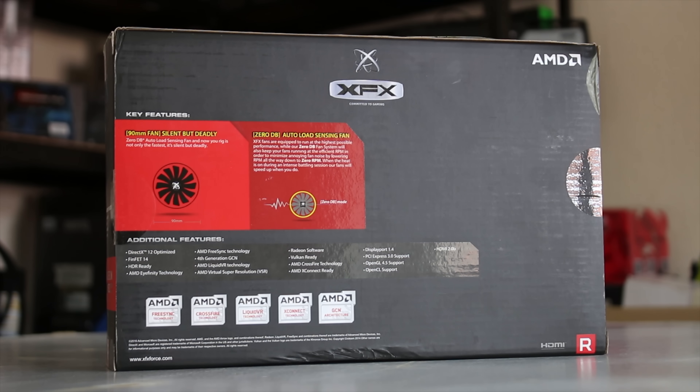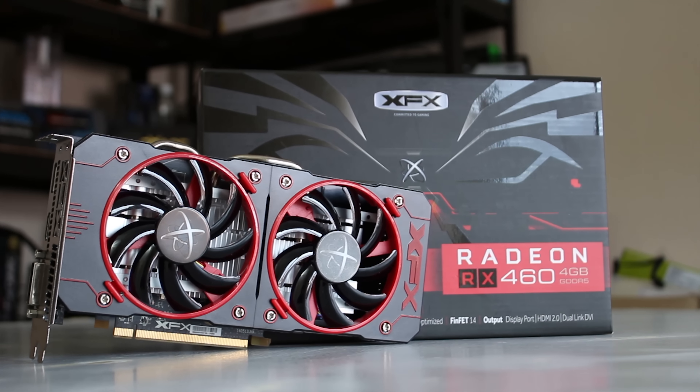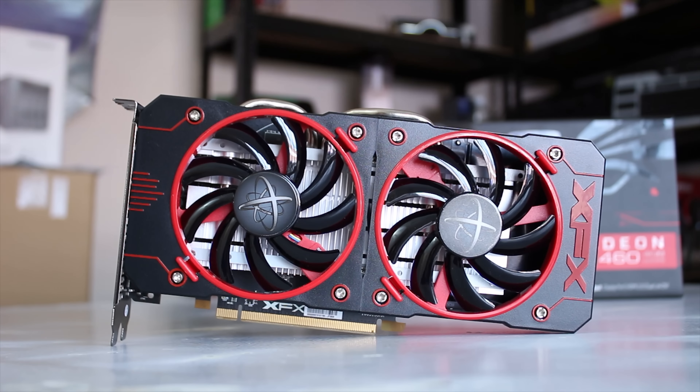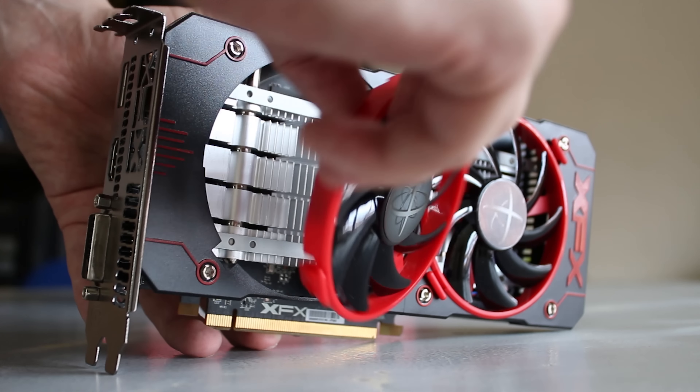The back of the box has all the new features including the 90mm silent but deadly fans, which come in a pack of two as it's a double fan design. The actual card itself is a little bit longer than the reference — the reference is basically the same length as the PCIe slot — and the fans have a cool party trick where you can pull them out of their slots to basically clean the heatsink underneath.